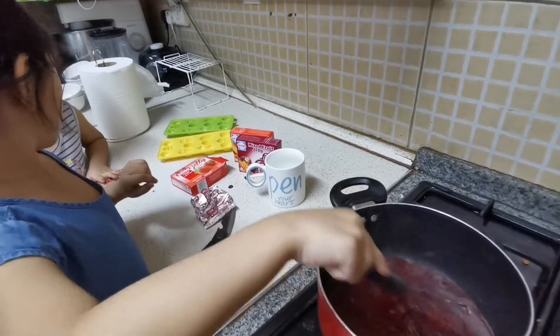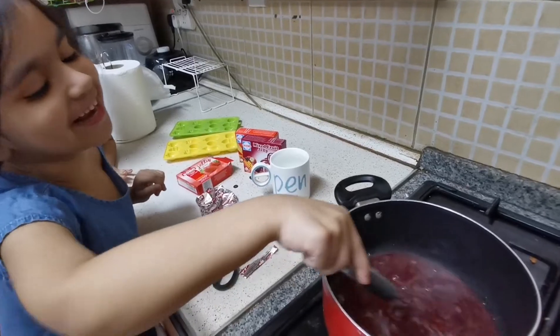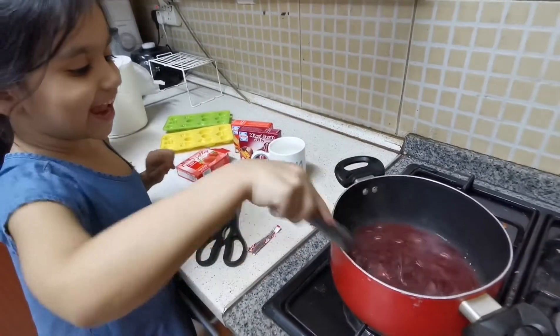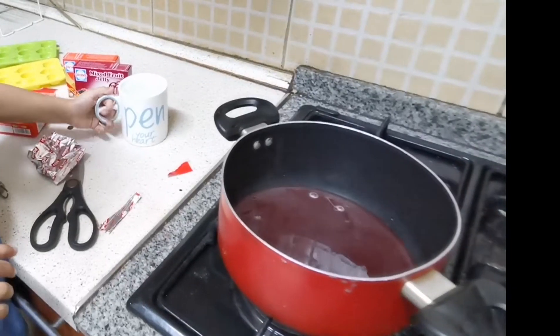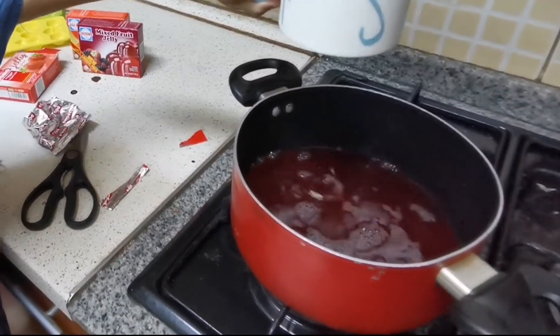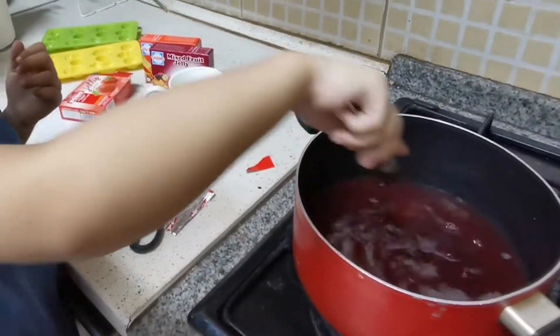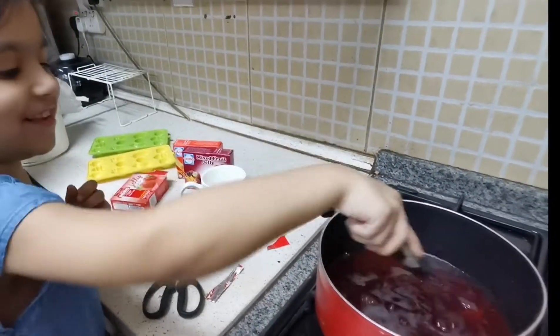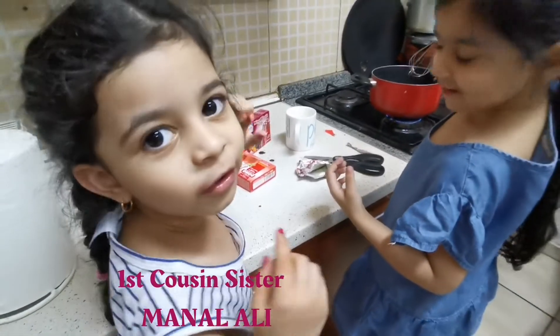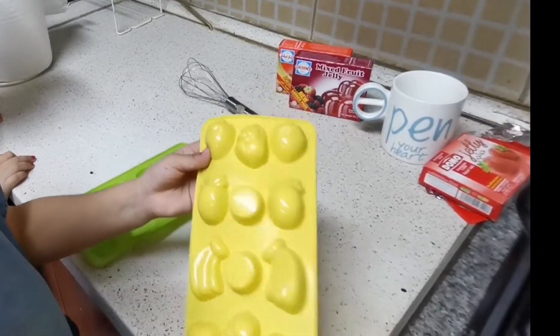Are we ready? We will put the water in the oven, then we will cook it. I am going to put it in the jelly mold.